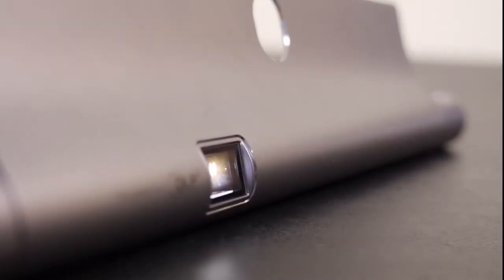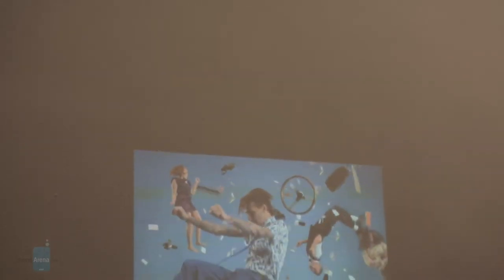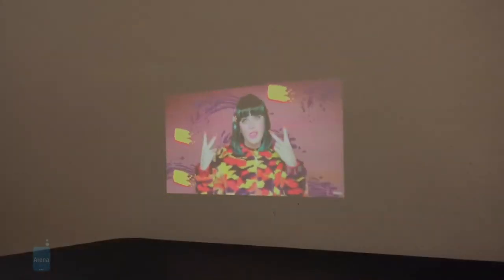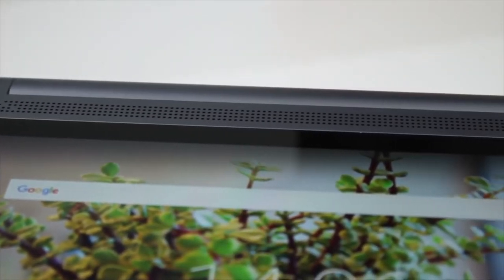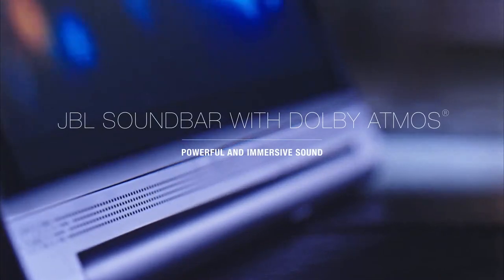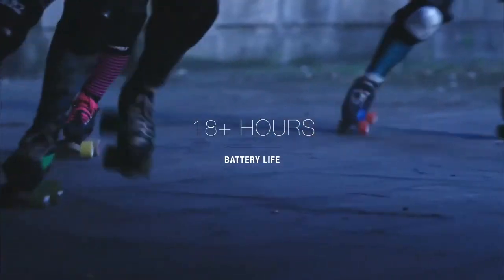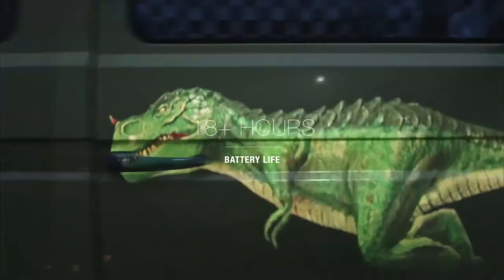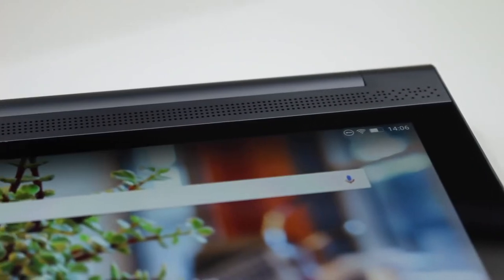The Yoga Tab 3 Pro's signature feature is the integrated projector built into the stand. This allows you to adjust the angle of the projector's throw and still use the tablet easily while it's projecting, which is awesome for presentations. The Tab 3 Pro has four integrated front-facing speakers with Dolby Atmos to deliver powerful, clear, dynamic audio, which we really liked. Plus, it has an 18-hour battery life, allowing you to play all day and night without needing to charge. Overall, the Lenovo Yoga Tab 3 Pro offers a cool projector and long battery life, making it a great choice for those wanting to use a tablet for entertainment.